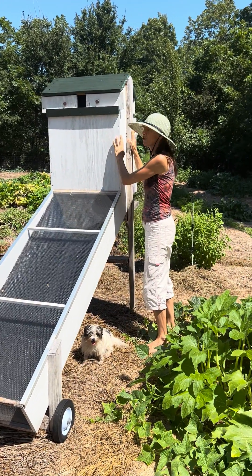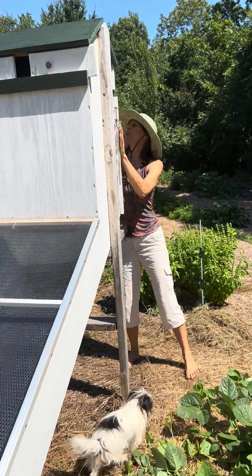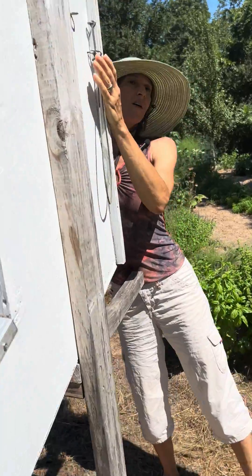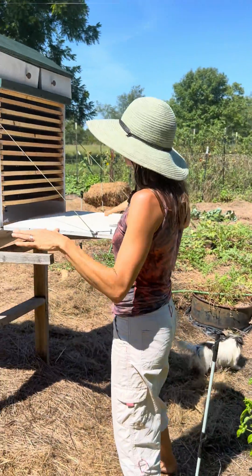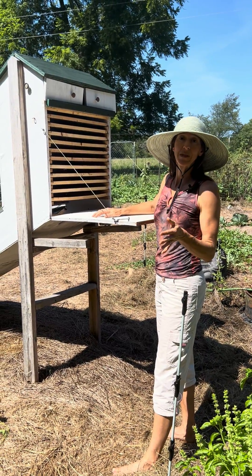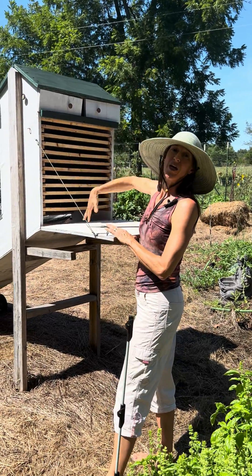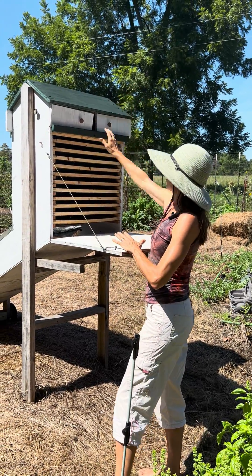This upper section is where the trays are, where the food sits. This is really cool for a couple of reasons. One, the food is never exposed to sunlight, so there's no vitamin degradation from light exposure and the food doesn't get bleached — the quality is excellent. That moist air is constantly flowing out the top.